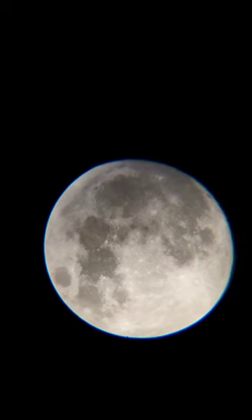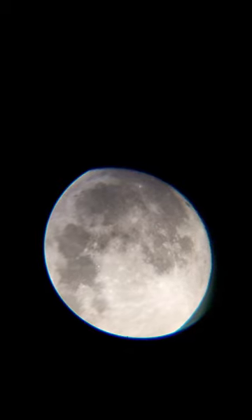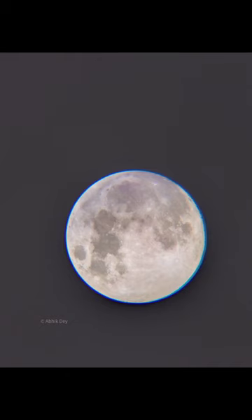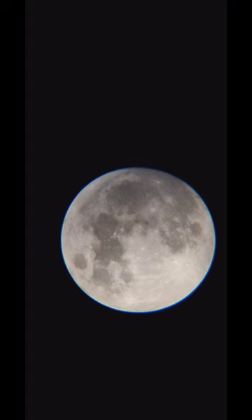I am in northeast India, and around the afternoon the eclipse will begin here. I will be capturing the eclipse and upload a video. Hope you will come back to see the results. Thanks for watching.